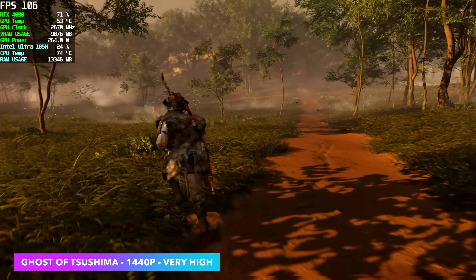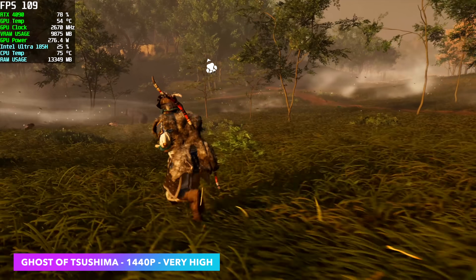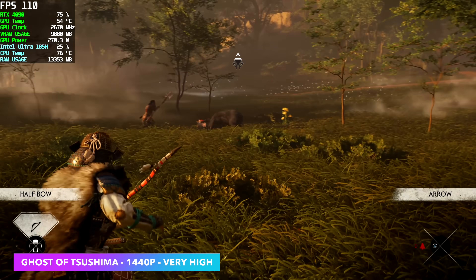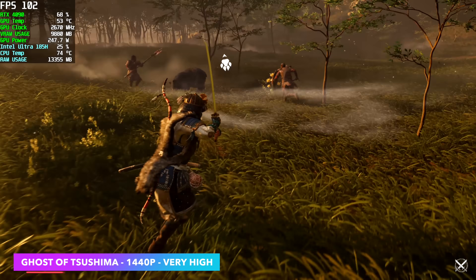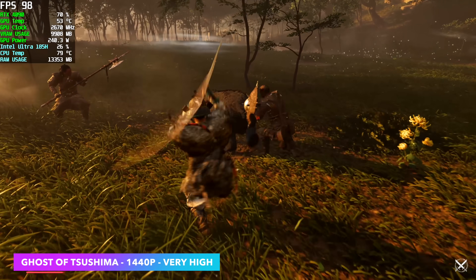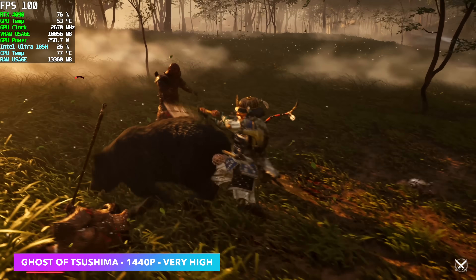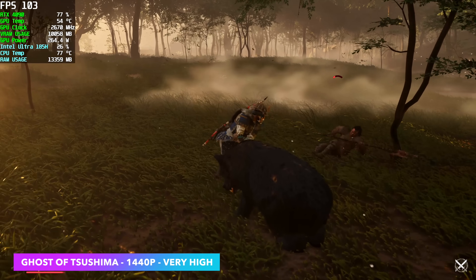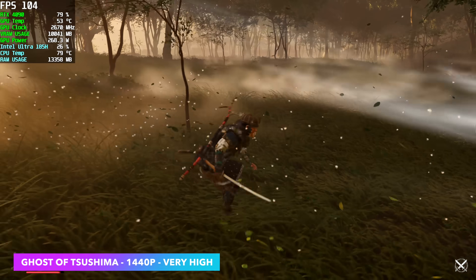I've been playing the heck out of this. At 1440p, very high settings, no DLSS, no frame gen — this game looks so good at 1440p or even 4K. The way I've got it set up, we're seeing an average of around 98 FPS, which in my opinion is more than enough.